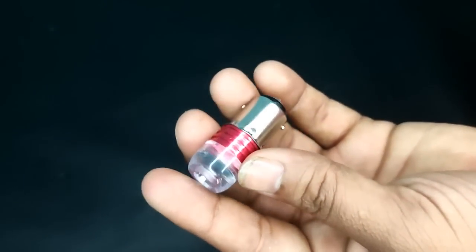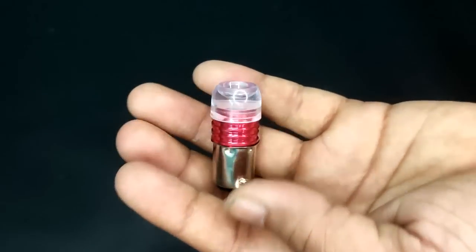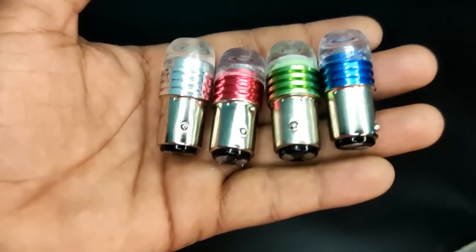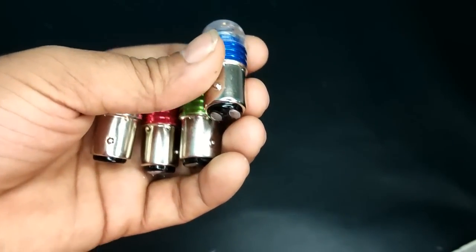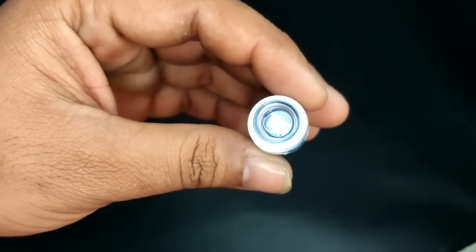First of all, let's start with this bulb. This is a simple LED bulb. This is your tail light and you can install it. You can get different colors — blue, green, red, and white.